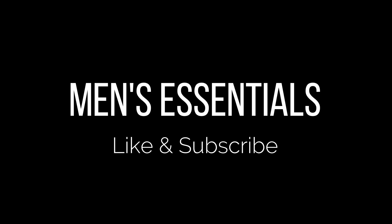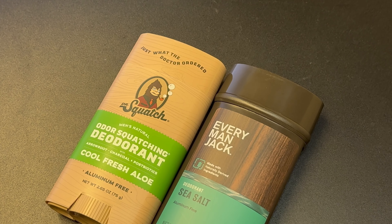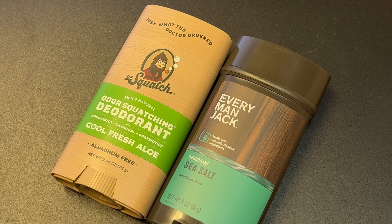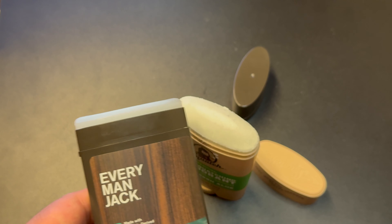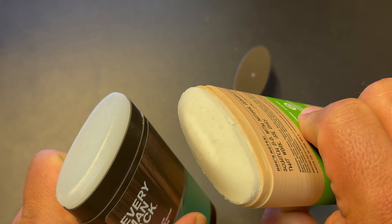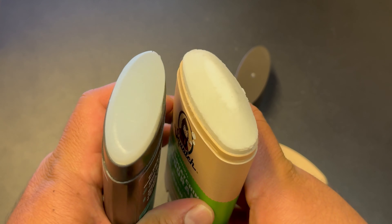I want to mention the things that I look at with most of my products: the scent, obviously, and how each product performs. For these deodorants specifically, I was looking at how long they lasted and if they leave any residue or marks on your shirts. I'm going to start off with talking about the Everyman Jack Sea Salt deodorant.